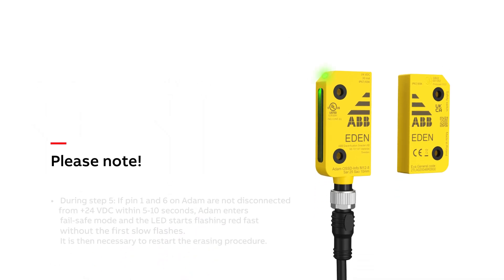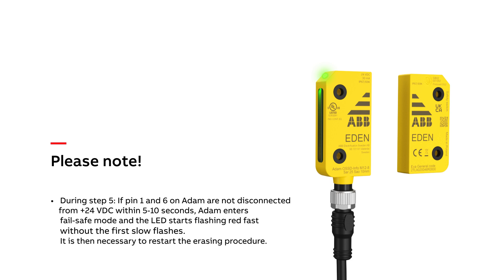Please note that during step 5, if pin 1 and 6 on the Adam unit are not disconnected from 24 volts within 5 to 10 seconds, Adam enters fail-safe mode and the LED starts flashing red fast without the first slow flashes. It is then necessary to restart the erasing procedure.